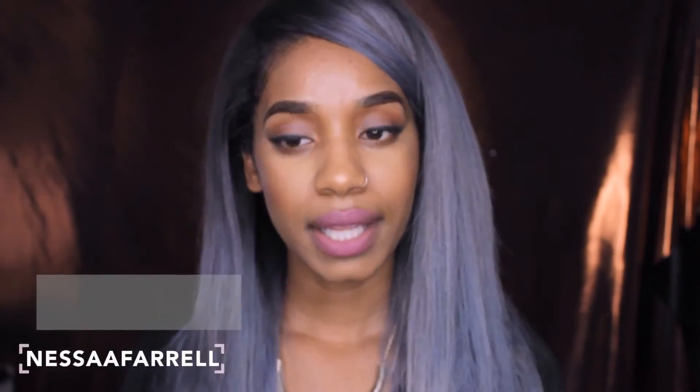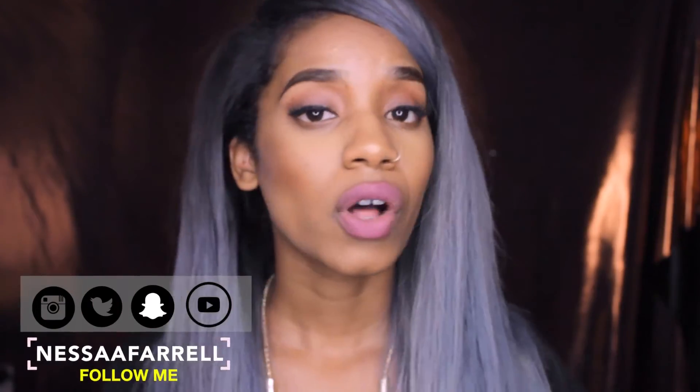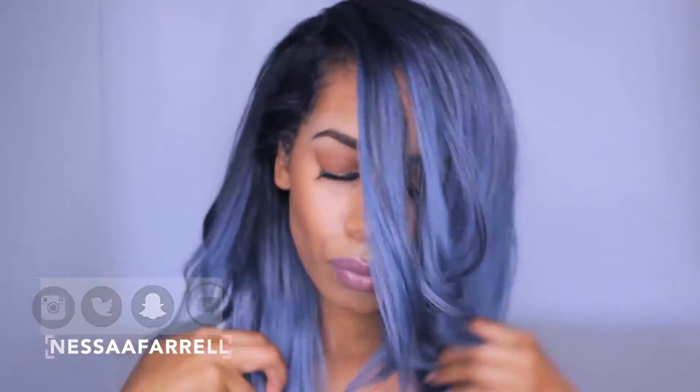Make sure you guys comment, like, and subscribe. Follow me on all my social media. And let's get started.